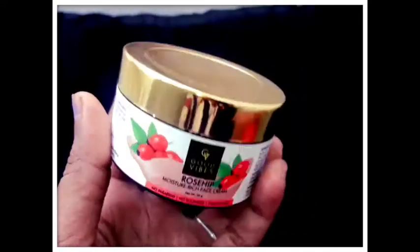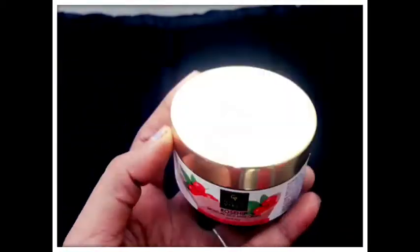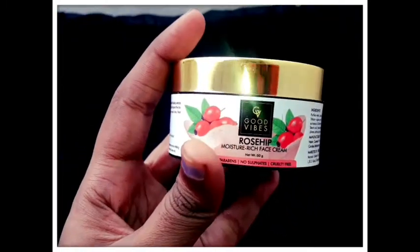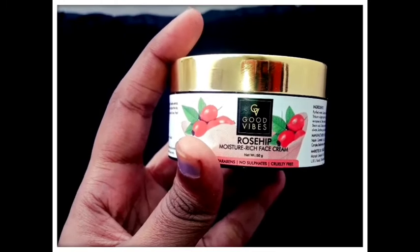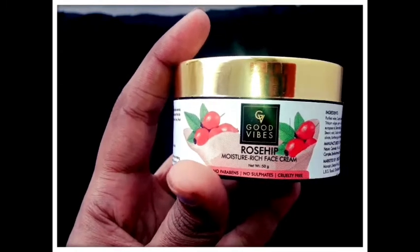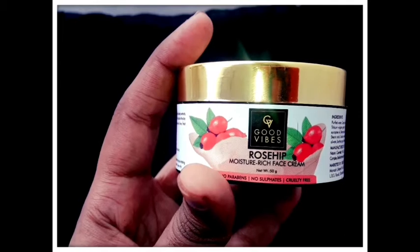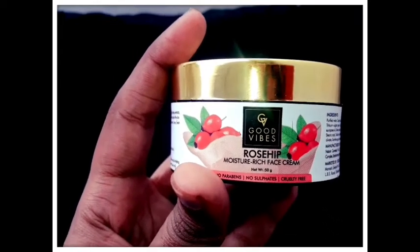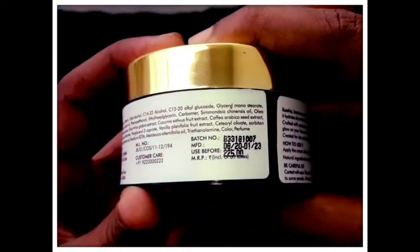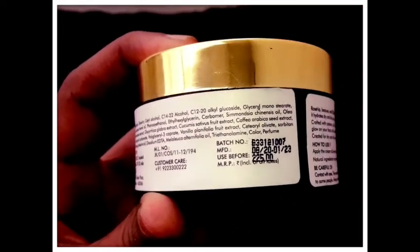Now we can look at the packaging. This is a glass bottle with a golden color cap. There is a rose hip nourishing rice face cream label. It comes in 3 sizes: 50g, 150g, 100g, and 250g. I will check the result with the first 50g. The MRP is 225. The shelf life is 2023.